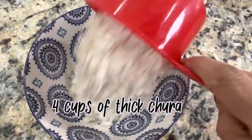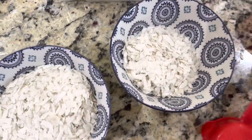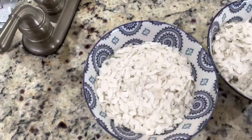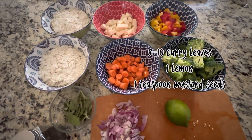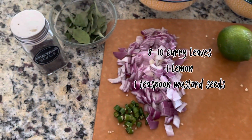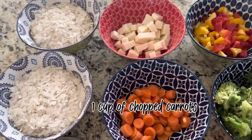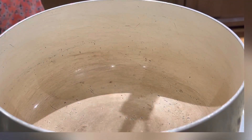Here I am taking 4 cups of thick chura — these are all the ingredients that we are going to use. 8 to 10 curry leaves, 1 lemon, 1 teaspoon of mustard seeds, and 1 cup of chopped carrots that I didn't show in the beginning.